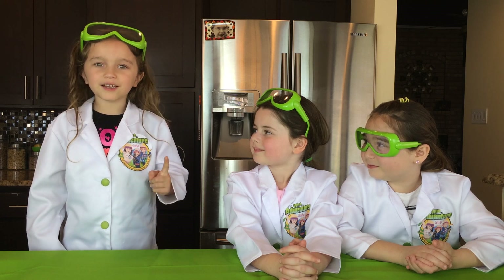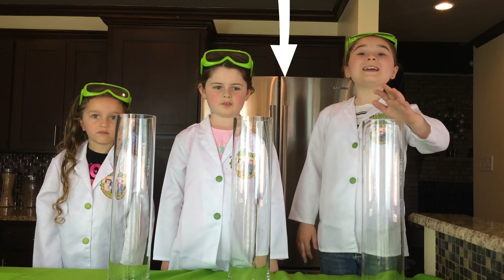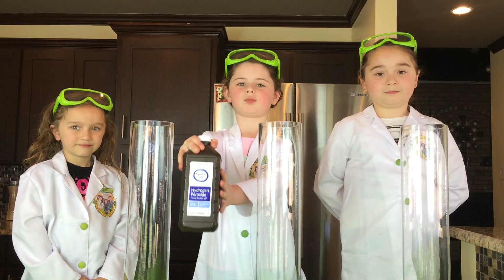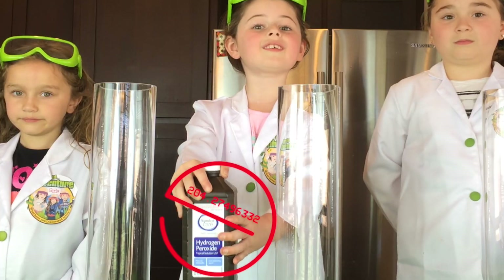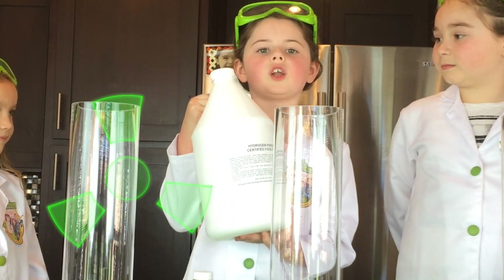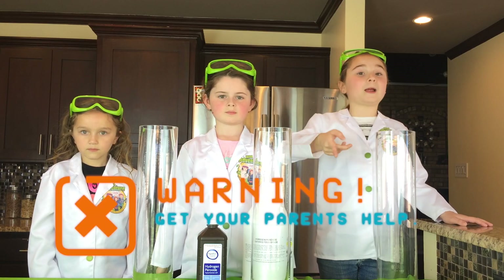But first we're going to need a few things. We're going to use three cylinder flasks. Next we're going to need hydrogen peroxide — but not this kind of peroxide, this kind. We're using 35% peroxide. Make sure you get your parents' help.